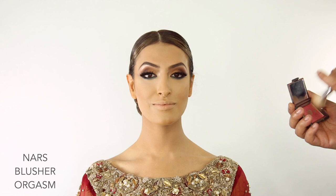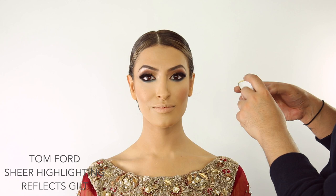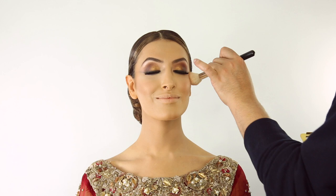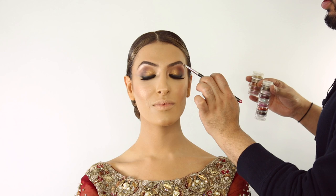For blush I'm going to use the NARS blusher in Orgasm. I like to have quite a natural flush for brides because everything else is so heavily worked. To highlight I'm going to use the Tom Ford Reflect Gilt — one of my favorite highlighters because it has a pink coppery tone and a gold shimmery tone, and I mix them both together on the apple of the cheek. I'm also going to add a slight shimmer under the brow using MAC Micro Reflect Pearl.